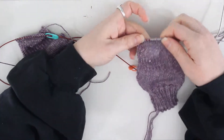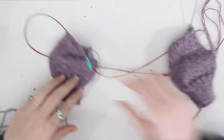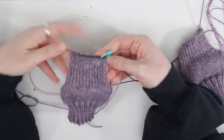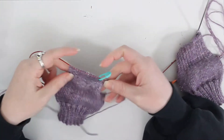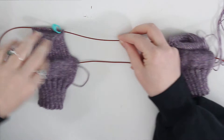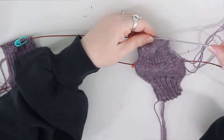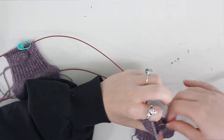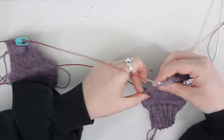We've finished the heel here. As you can see, the short rows back and forth created a turn in the heel so that it goes straight this way and then curves that way. I did both the teal sock and the orange sock, and I'm going to knit across here and then start picking up the stitches along the gusset.